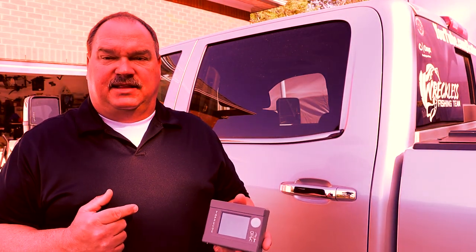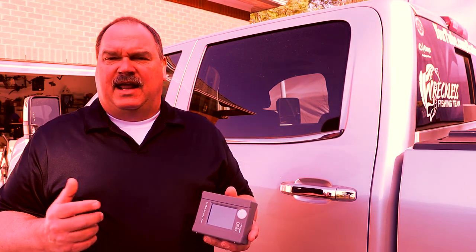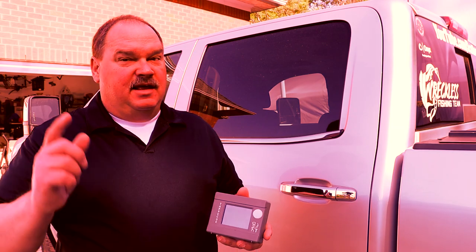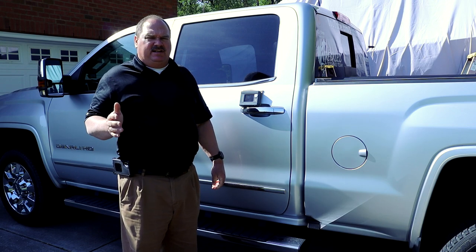Here are our starting temperatures: 39 and 50 inside the cooler. 39 is where the drinks are, 50 is where your food would be in the top tray. We're reading 73 degrees as the max temperature on the probe sitting on top of the cooler in the truck. It's going to be a bright sunny day and inside this truck it's going to get blazing hot today.